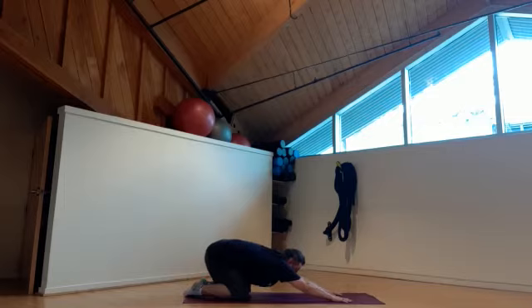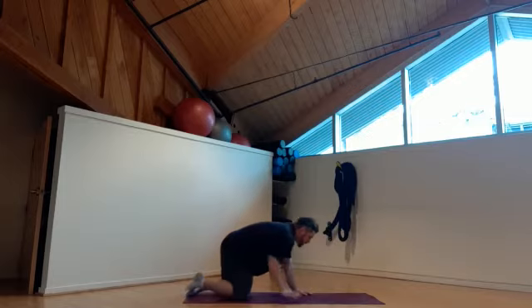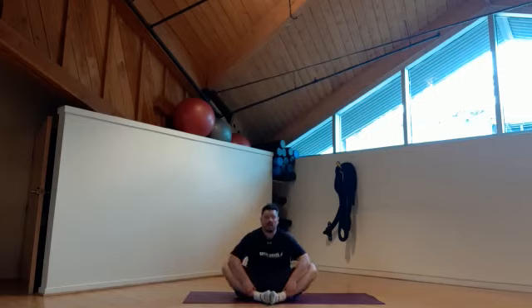Once we've done this stretch, we're going to come up into a four-point, walk ourselves back in, and sit on our mat in a butterfly fashion — feet together. What you're going to do is push down on the inside part of the thighs, pushing your elbows into the inner thigh and grabbing at the ankle. This way you can lean forward a little bit — that'll get maybe the lower back, maybe inside thigh. A lot of this is coming because we sit a lot, so we want to make sure that we're opening up those hips.